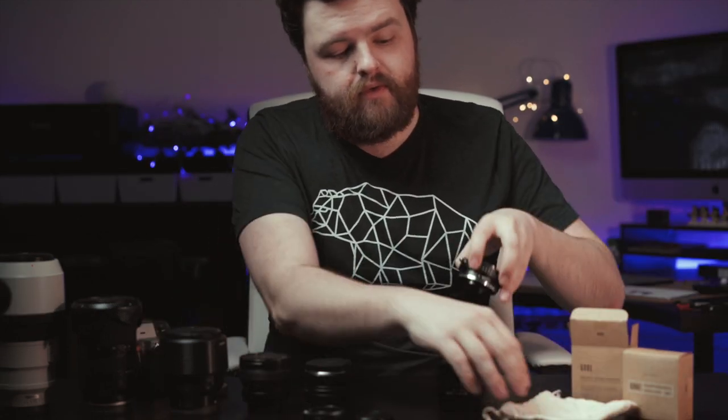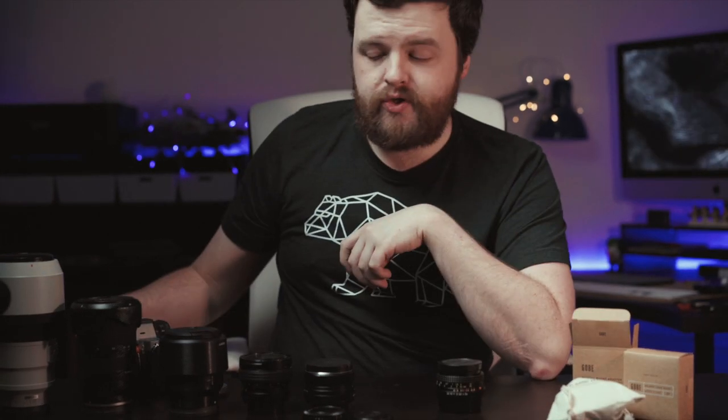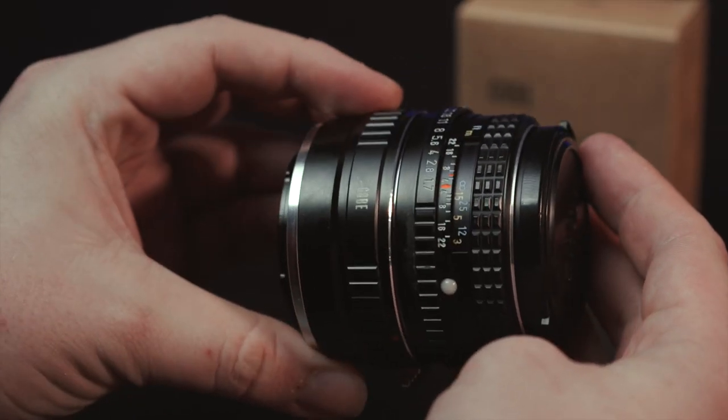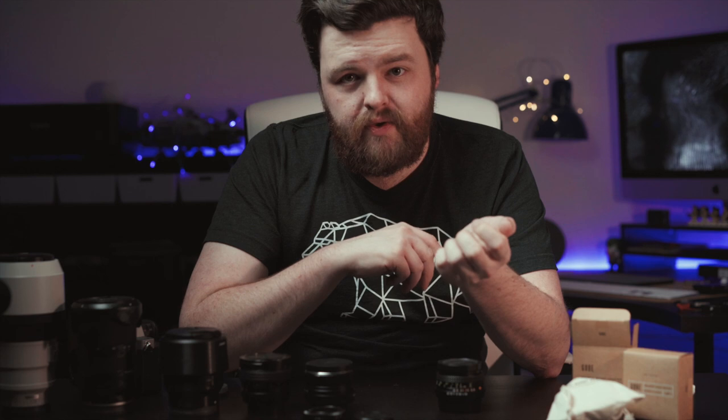I'm not going to knock them for not being weather sealed, because chances are the lenses you're using won't be weather sealed either. They also come with a little drawstring pouch, which is definitely handy to keep them separated in your bag. The only con I can think of is that you might notice a little bit of dust or debris inside the adapter when you take it out of the bag — I think that's just from the bag. As long as you've got a lens blower with you, you should be absolutely fine.